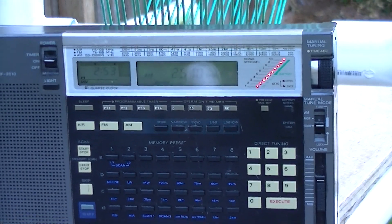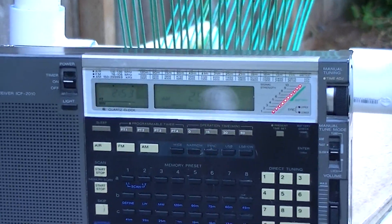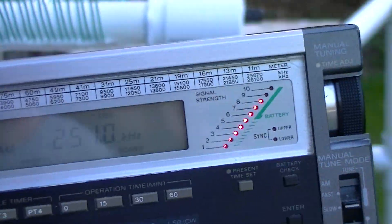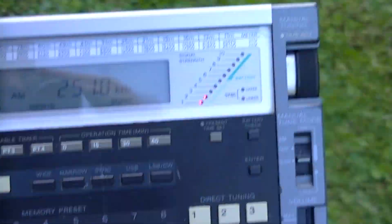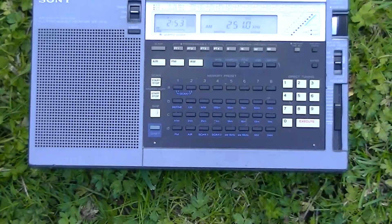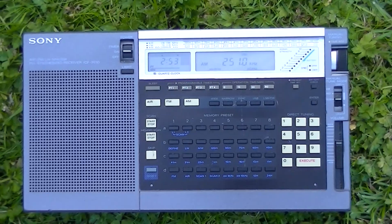Just one more time, I'll take the radio away from the loop and you'll see what happens to the signal of 251YCD. Back down to the noise level and no LEDs now.